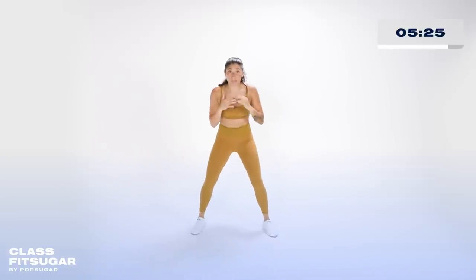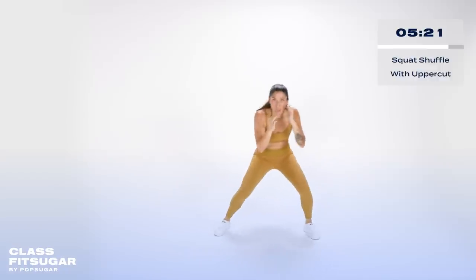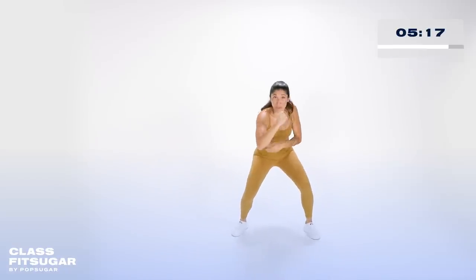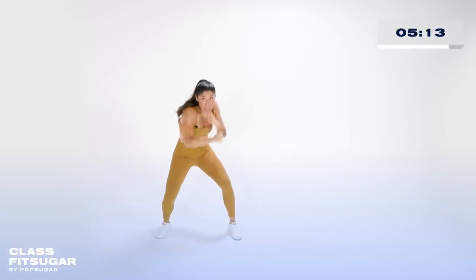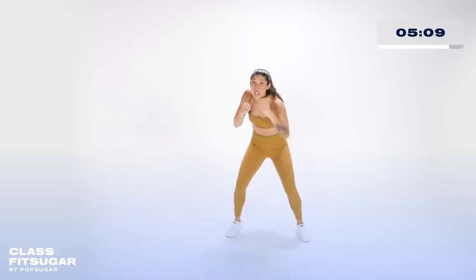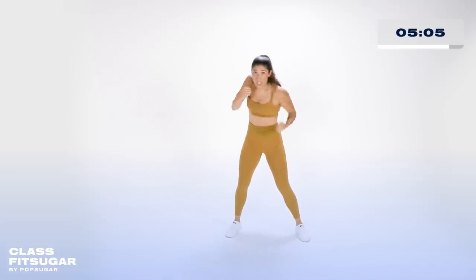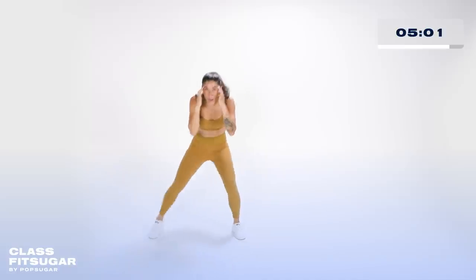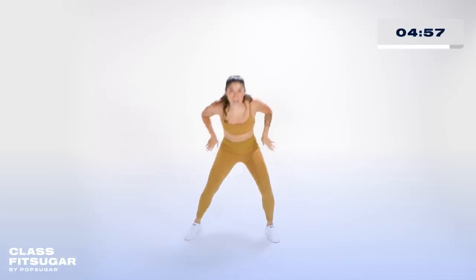Last exercise: take it down to a squat. We're going to shuffle to the left — shuffle once, shuffle twice, two uppercuts, ripping from those obliques, then shuffle to the right. Stay low. Shuffle, rip, rip, shuffle left. You get the idea: two shuffles, two uppercuts, staying in that squat so you have to engage your core to turn into those uppers. Are we staying lower? Are we dropping the booty?